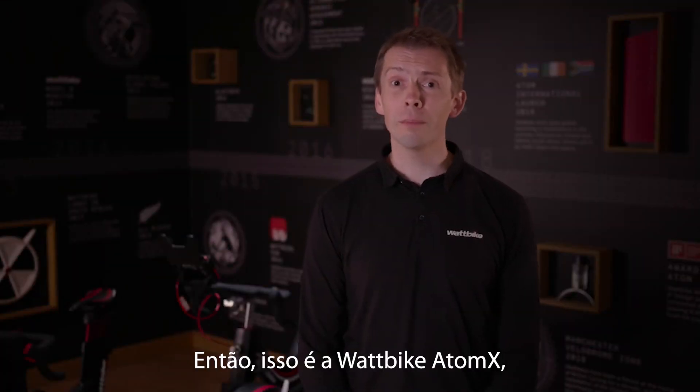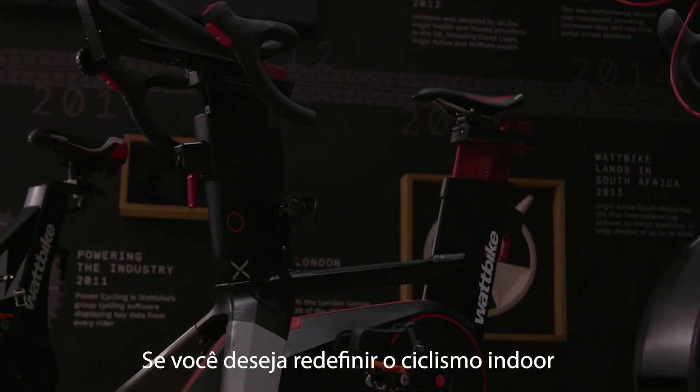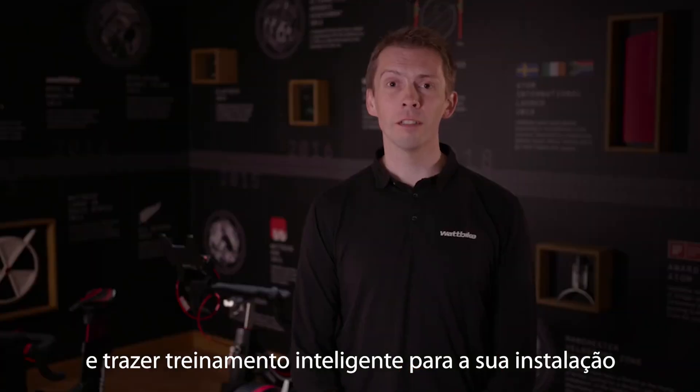So that's the Wattbike Atom X, part of a Wattbike commercial fleet. If you would like to redefine indoor cycling and bring smart training to your facility, please get in touch. Thank you.